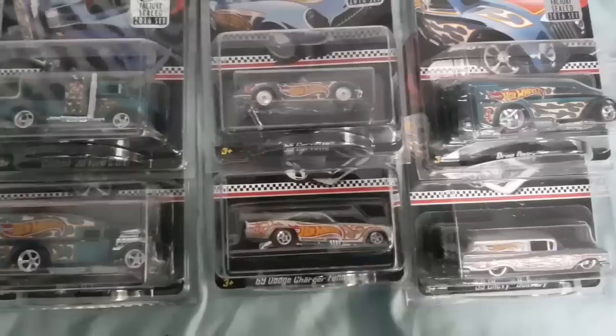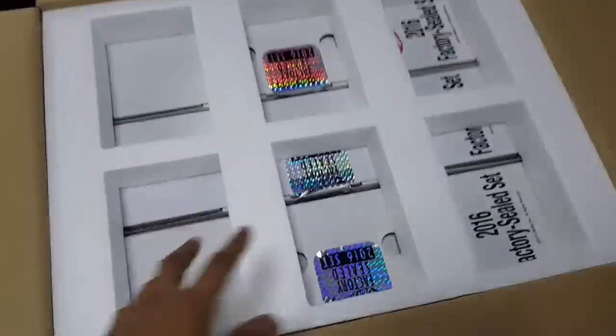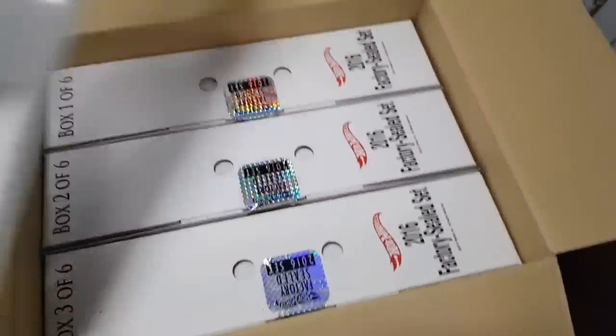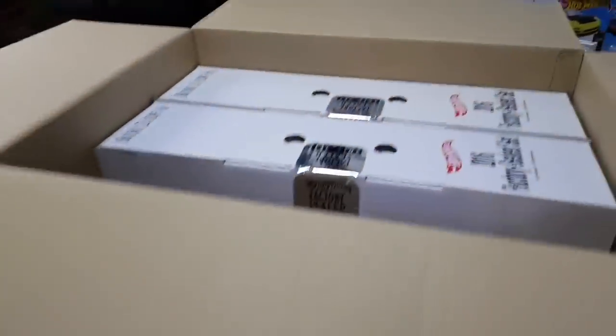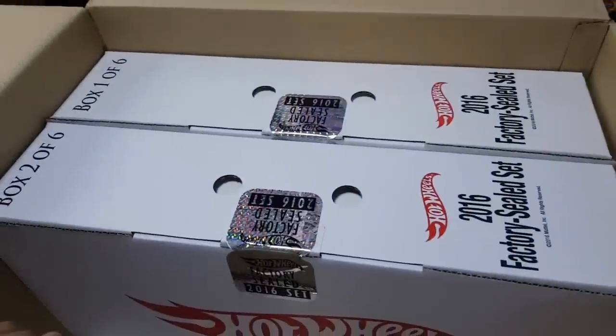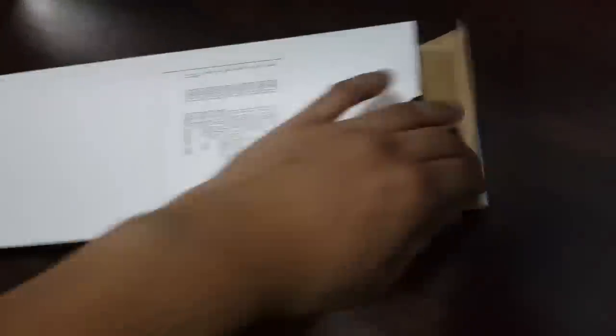These six mail-in RLC cars — this is like a mail-in for the USA. Me not being in the USA, I'm happy to have those. So anyways, here's the styrofoam — gotta remove that. And here are six boxes. Once you take out the styrofoam, you see six big boxes right here, and each box contains six more boxes. Let's find out and see what's inside. We're going to open this right up and slide all the cars out.